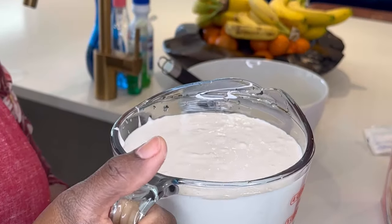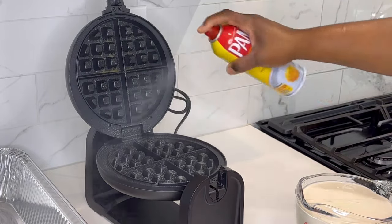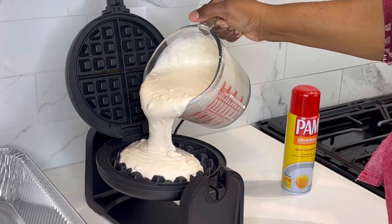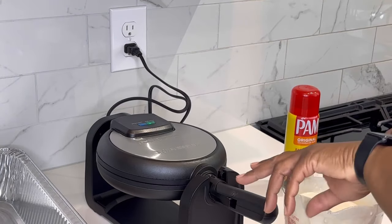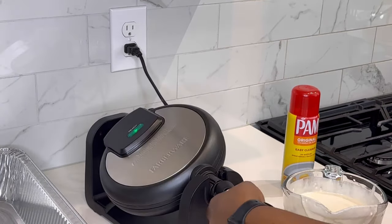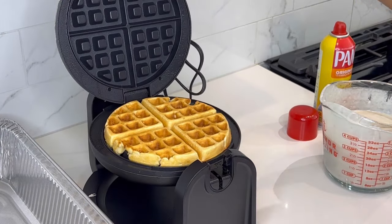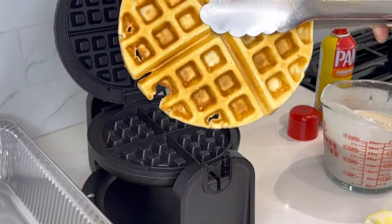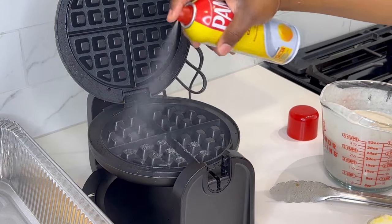Off to the waffle iron. We're going to spray the waffle iron, make sure it's nice and coated, and pour the waffle mix in. Close it down and flip it over, and let it go until the light comes on. Light went out — here we go. Nice waffle. We're going to keep this going until we get enough made for everybody.